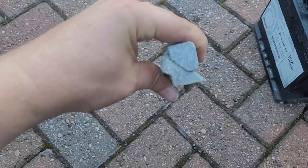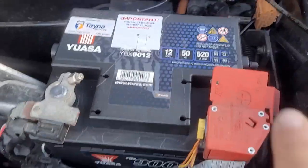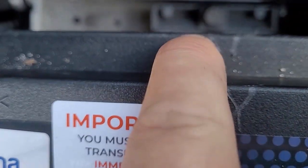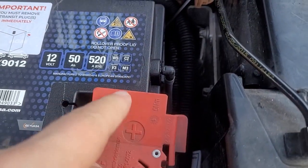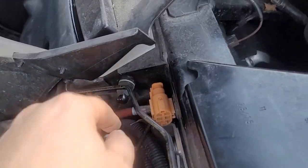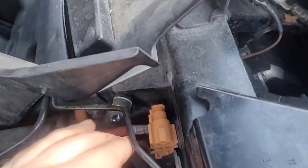We now have the battery back in place. Positive connected first, then negative, and the bracket is tightened as well. Make sure the hose is in place. Double check all the nuts that everything is nice and tight before re-energizing the car using the main battery, removing the Allen key, and pushing the connector together.